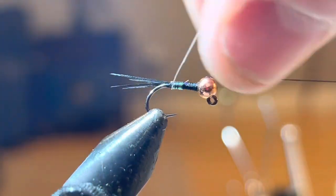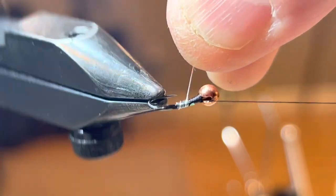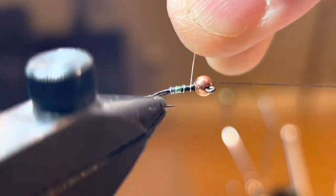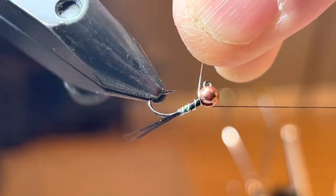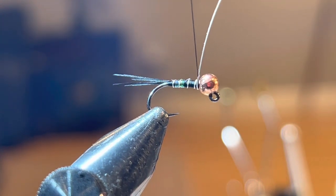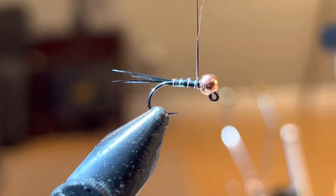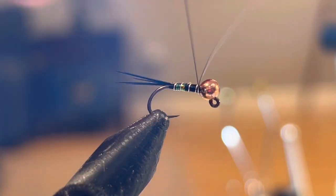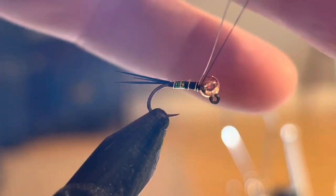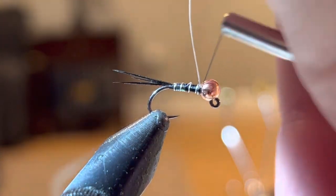Now I'm going to start with my wire and rib this very carefully using my rotary, ribbing right over the tinsel all the way up to the bead. Then I'll go ahead and secure that in with three wraps, tightening it down.